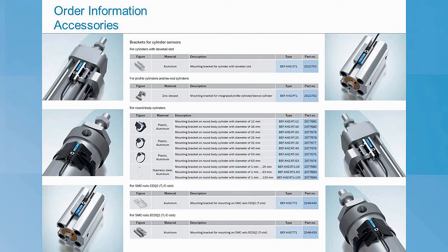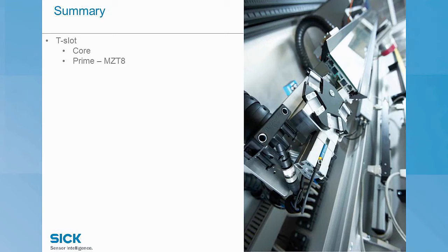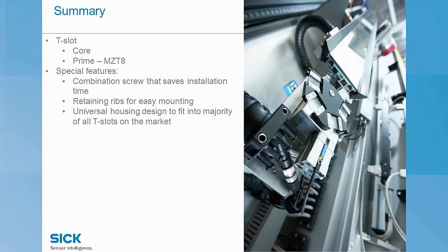Let's do a quick summary of everything we just learned about the T7 family. The MZT7 refers to our solid state and the RZT7 refers to the reed options of our T-slot magnetic cylinder sensor family — it is your go-to core family. If you have a demanding application requiring more features, then our prime family, MZT8, would be the next step. Our favorite features are the captive combination screw — the screw can't fall out — and the combination part means you can tighten it with only a quarter turn using either an Allen key or flathead screwdriver. The retaining ribs keep the sensor in the slot so it doesn't fall out, and the universal housing design means we fit almost everybody's cylinders, slides, and grippers.